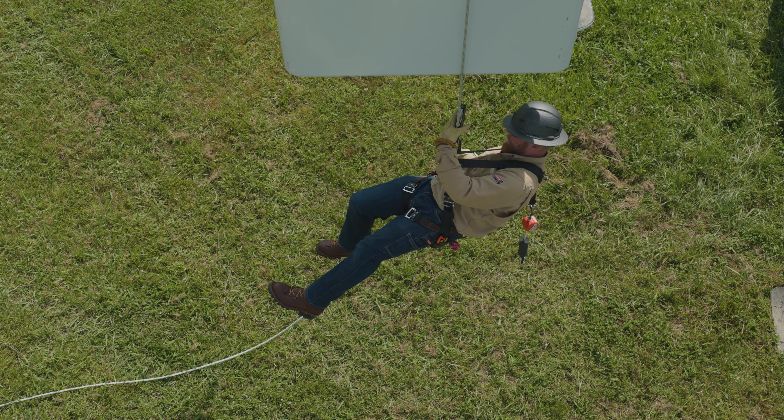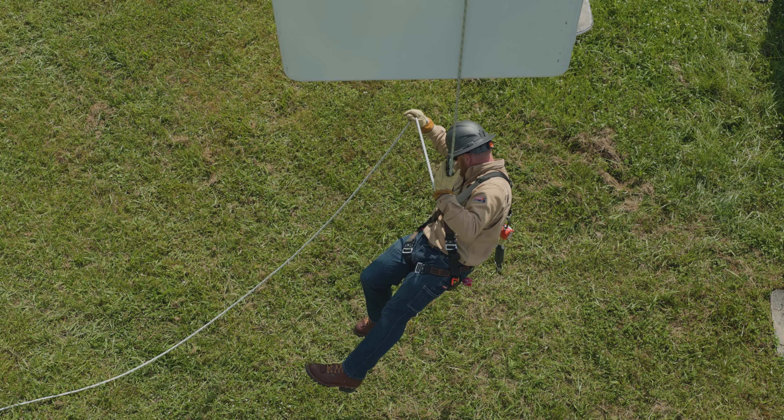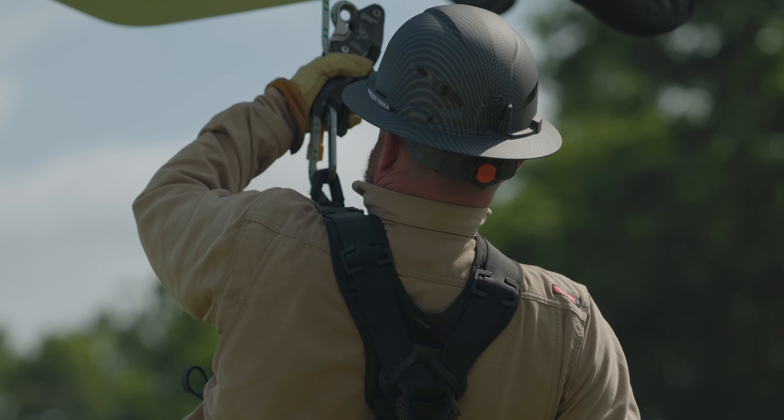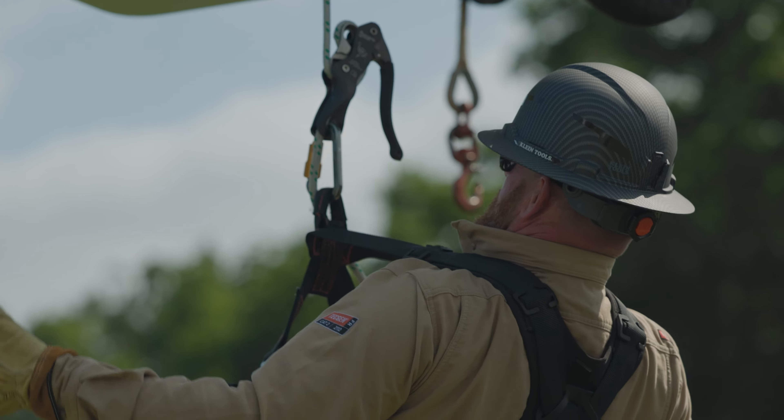Control your rate of descent by keeping light pressure on the rope as it moves through the descent device. If you squeeze the handle all the way or let go of the device, the rope will not move. Gloves are recommended for hand protection.